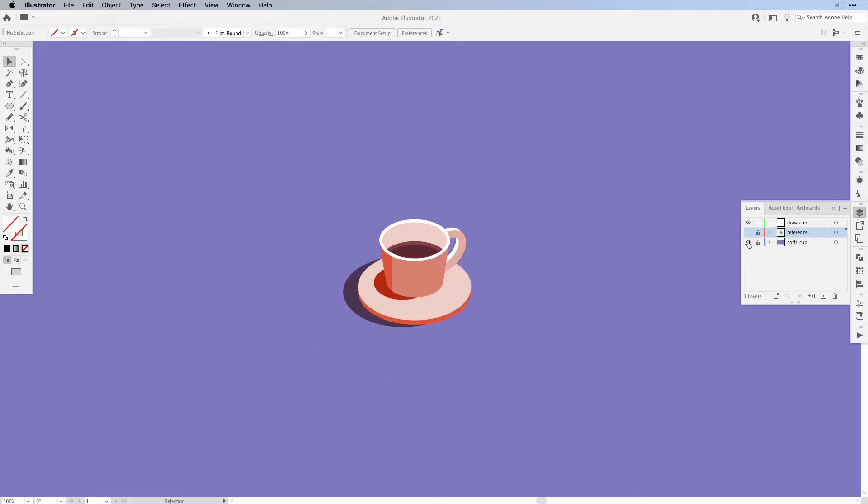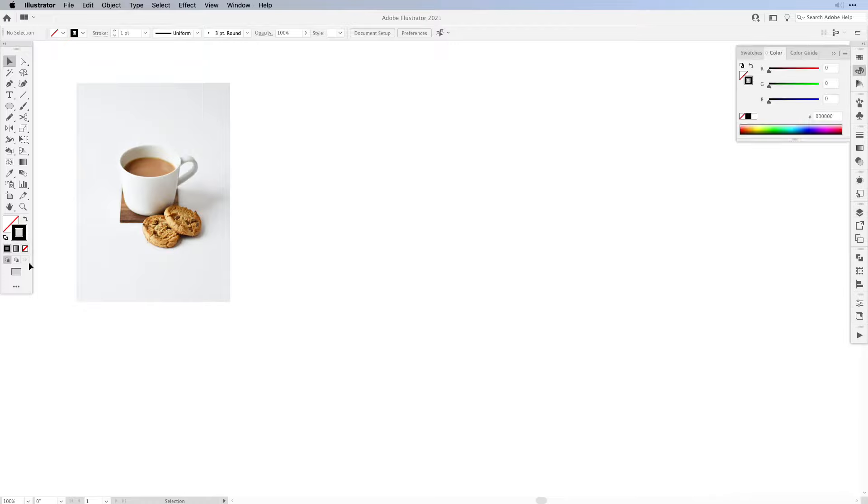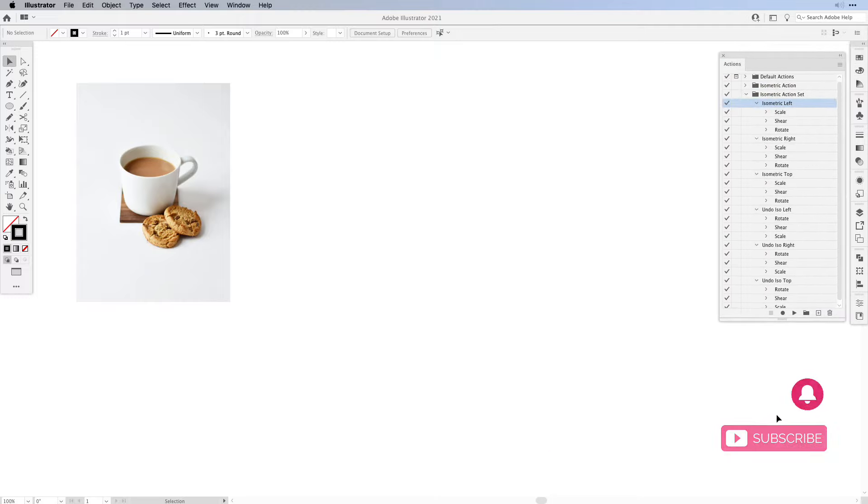First I'm going to hide my finished coffee cup and then show you the reference photo. The reference photo is from Unsplash — if you want to work with the same photo the link is in the description. Now let's create our first lines. I'm going to set the fill to none and the stroke to black. I'm going to work again with the isometric actions. If you don't have your own ones you can build them — I have a video on this.